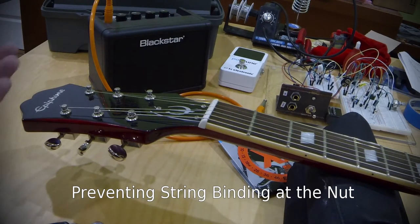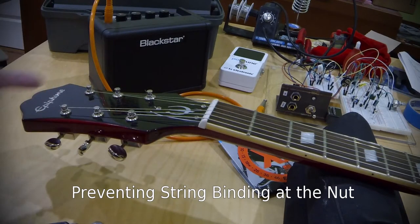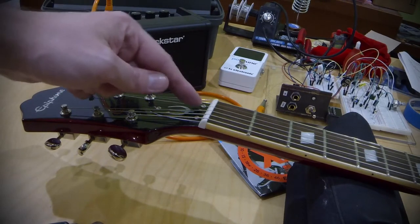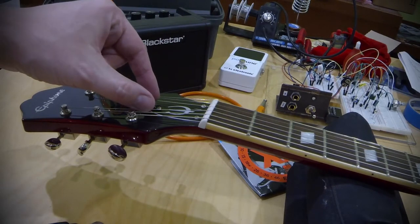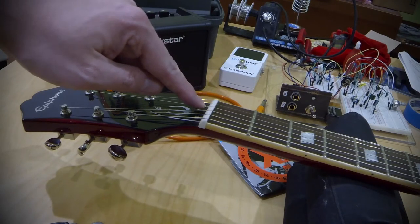A lot of guitars have this problem. I think specifically 3 plus 3 guitars like this one with the split headstock are more known for this, specifically on the 3rd and 4th strings, because there's so much angle as the string crosses the nut and comes over to the tuner, creating more friction at the nut.